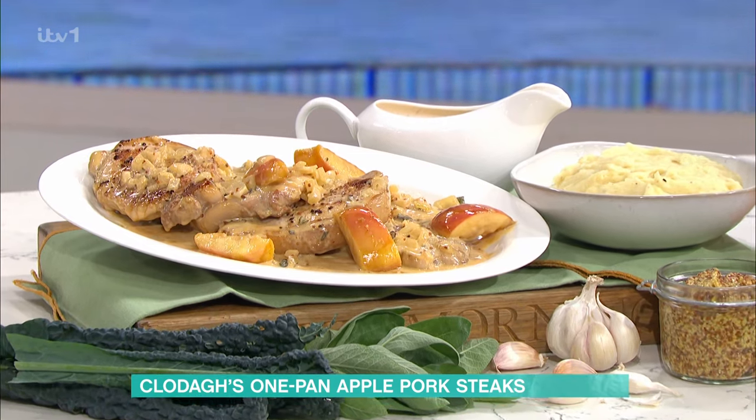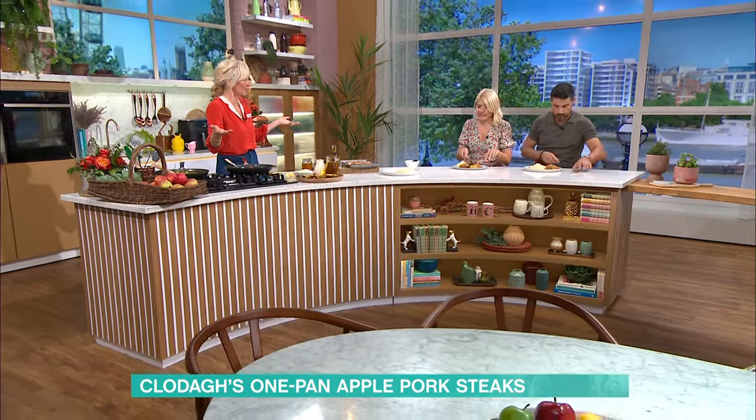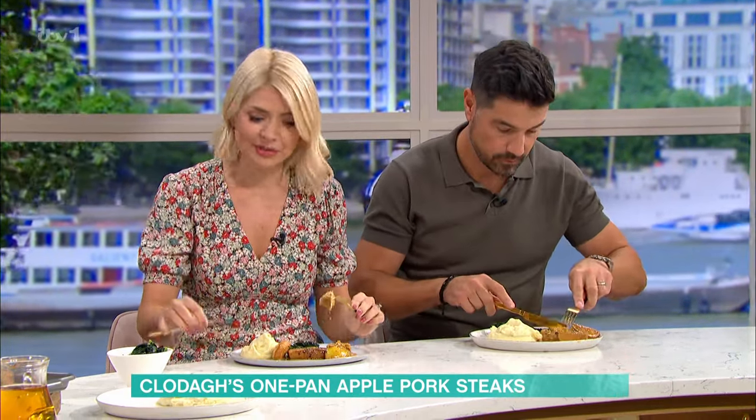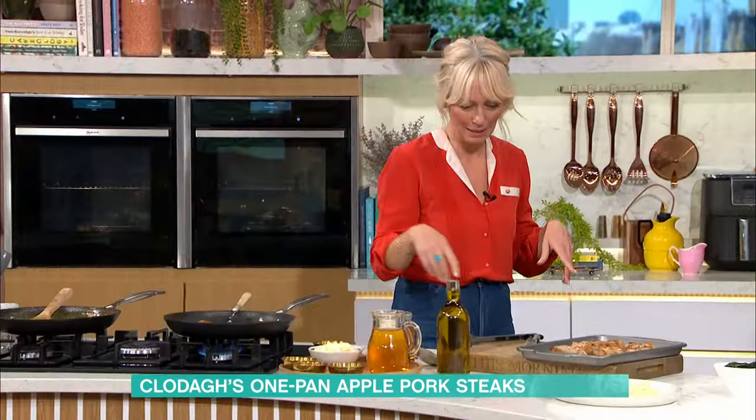So basically it's pork steaks, which I never really cook very often. I was saying only earlier in the week that I'm worried I'm going to overcook it — it's going to be dry. We all think of pork steaks as being dry, so I've got a couple of tips.